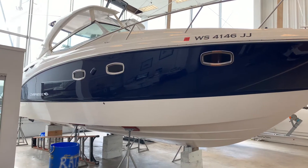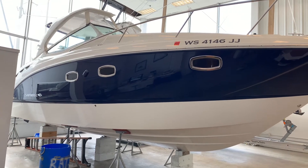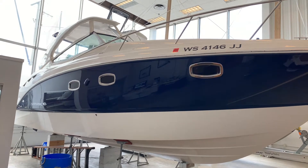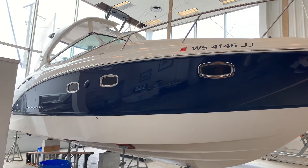Hi there, I'm Tyler with Centerpoint Yacht Services here in Milwaukee, Wisconsin. I'm going to do a walkthrough video on our used 2015 Chaparral 330 Signature currently in our showroom here in Milwaukee.